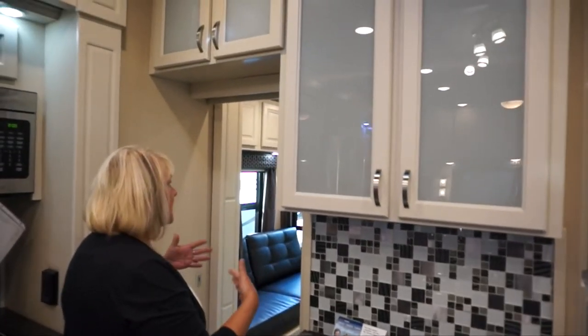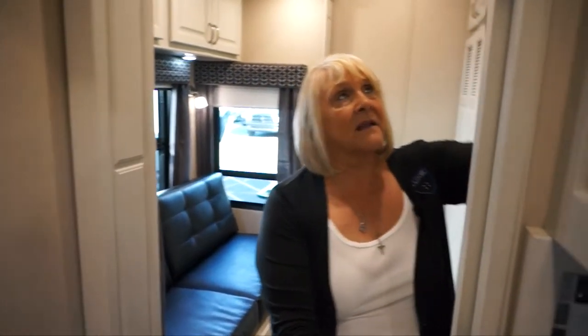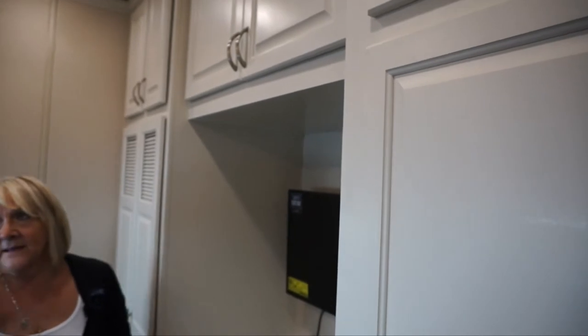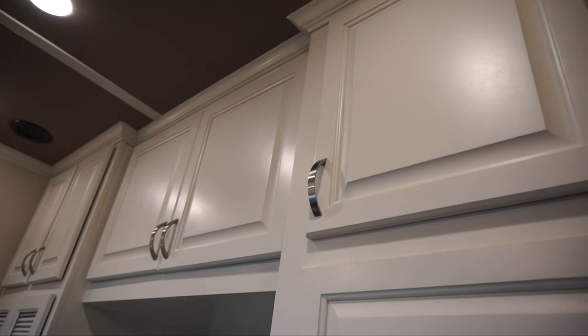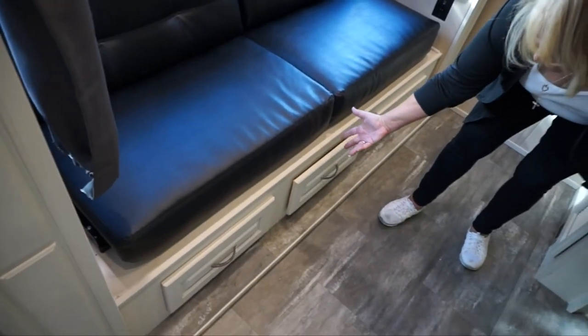This is where you walk through to what we call the magic room — the additional room. We have solid core doors. When they roll, you can tell it's a very heavy, beautiful door. You can lock it in so it stays open. You're going to come into what we call the mid-den. The mid-den has been configured in many different ways. Standard, you get a jackknife sofa with storage underneath — even there, soft-close doors.